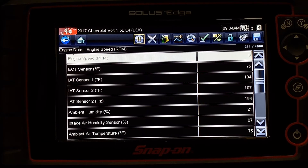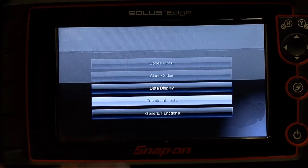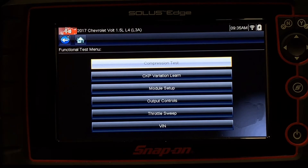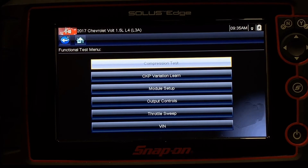The next thing down on our list is functional tests. Functional tests is a list of different ways that I can interact with the module and the vehicle to either control its outputs or run through a specific process to test a sequence or perform a mechanical test.